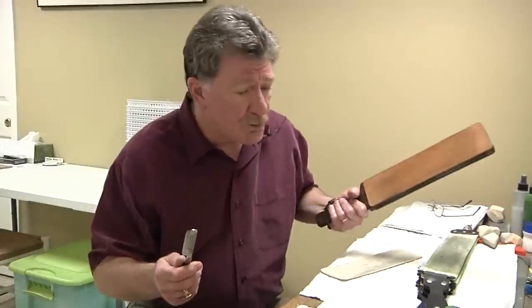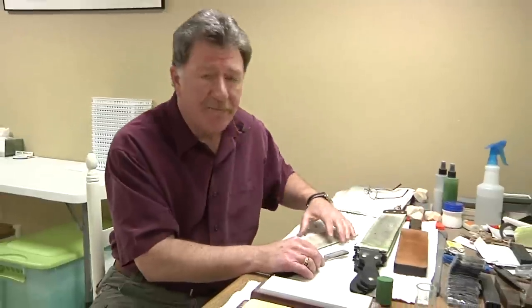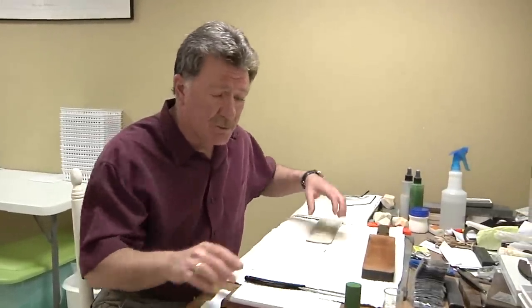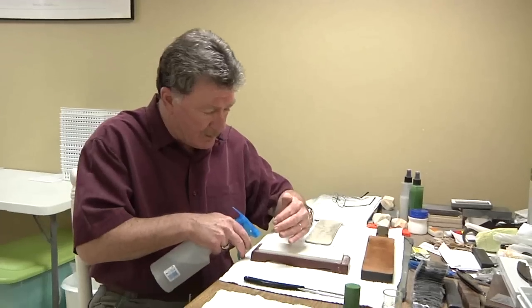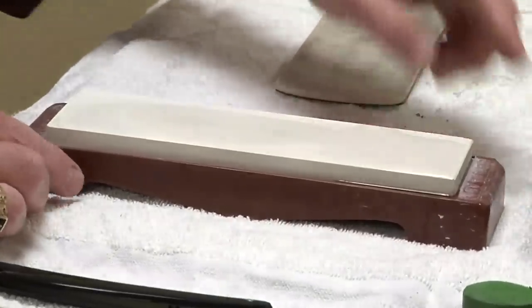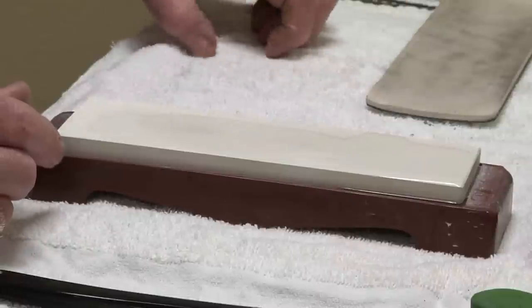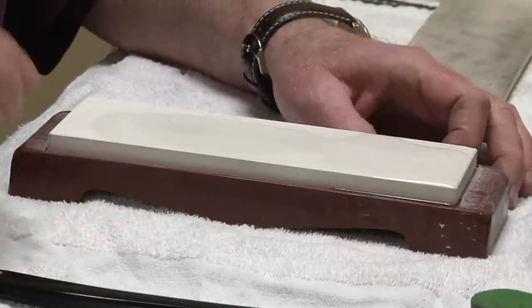At some point the refresh method will quit working, but until it does, that really is the easiest and most economical way to go ahead and refresh your razor. When that quits working, what I normally have people do is go to a finishing hone. One easy finishing hone I like to use when I go this route is the Naniwa Superstone 12K stone. Like with all the Naniwa stones, I just spray them down enough to where the water will start to pool up, and then we start from a refreshing standpoint.